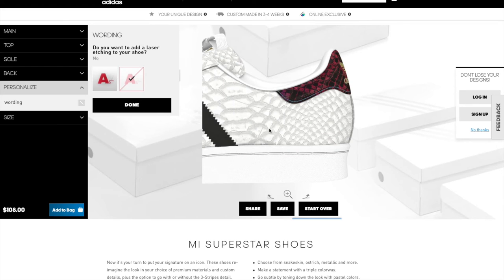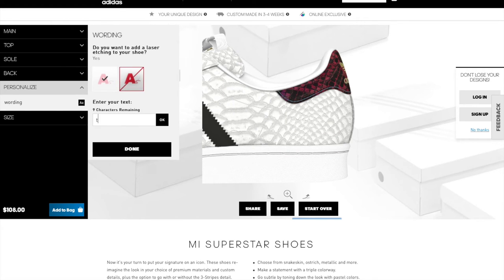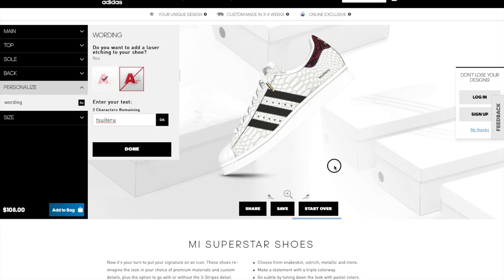You can also personalize with wording — you're limited to ten characters and can't use special characters. I put in 'suteru' for my pair, which means lucky in Japanese, and it's only engraved on the outside of the shoes on both sides. I tried my name 'cat' but it didn't work. I also tried 'superstar' — not allowed to write that on the shoe. Special characters also not allowed, but 'lucky love' is allowed. You can choose all caps or a mix of caps and small letters.